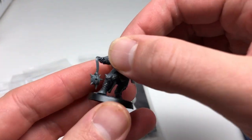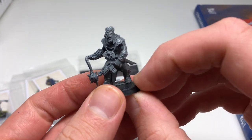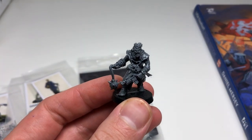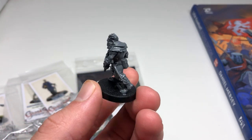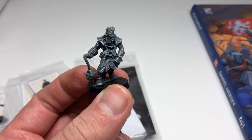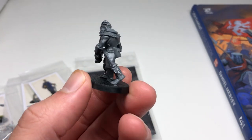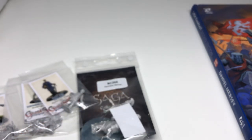I also got a random Chaos cultist — the Warhammer 40k Chaos cultists. I think it's an older one. He's a snap-together and I haven't glued him or put him together yet. I just ended up getting him because I wanted to compare him for size. I don't know if I'll do anything with him.